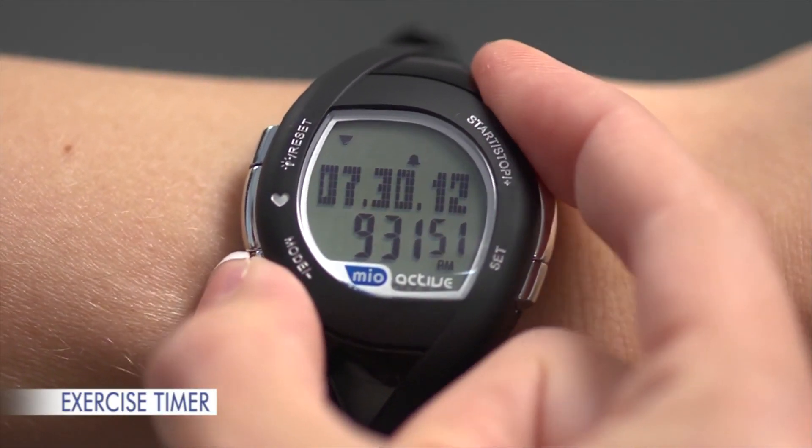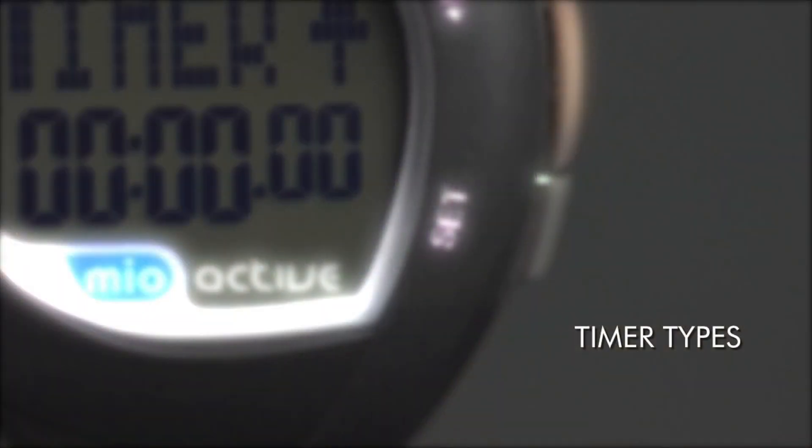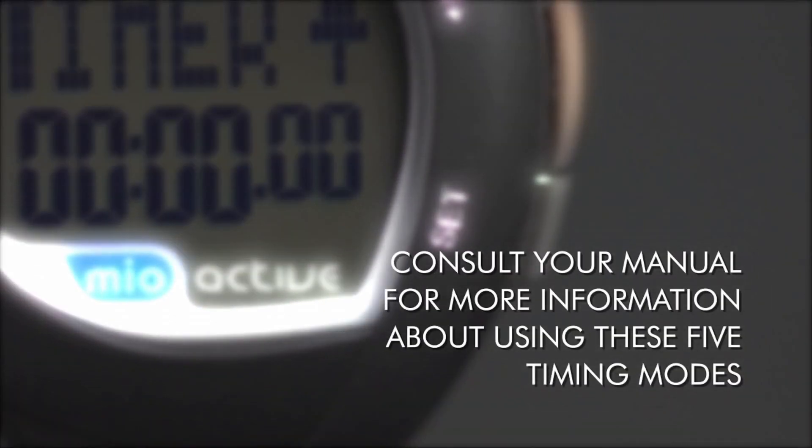To use the exercise timer, press MODE five times to go from time to exercise timer. There are five timer types: count up from zero (suitable for walking or interval training); count down to zero and stop (suitable for walking with a time limit); count down to zero then count up (suitable for jogging with a warm-up timer); walk-run dual interval timer (suitable for training); and count down to zero and repeat (suitable for training). Consult your manual for more information about these five timing modes.